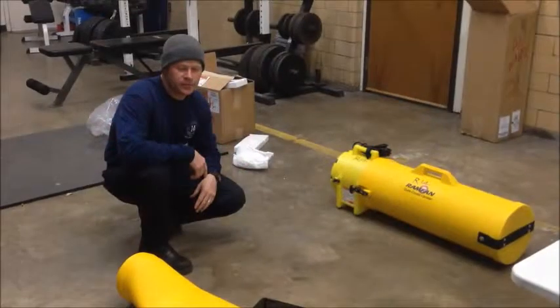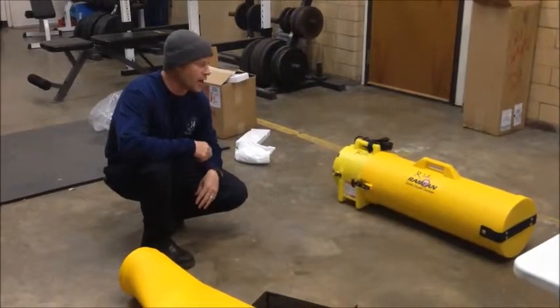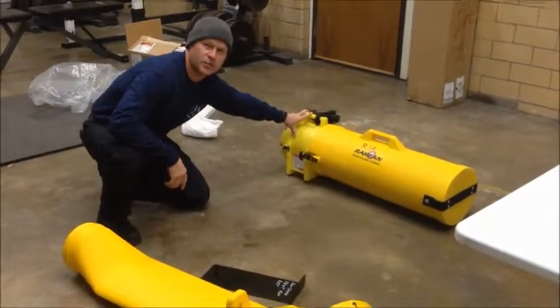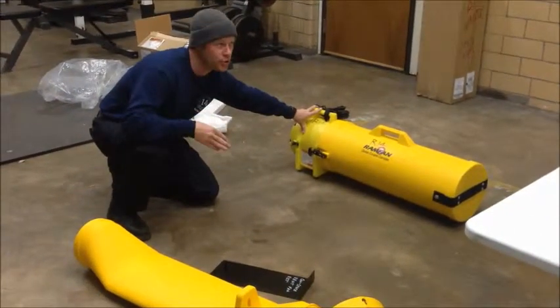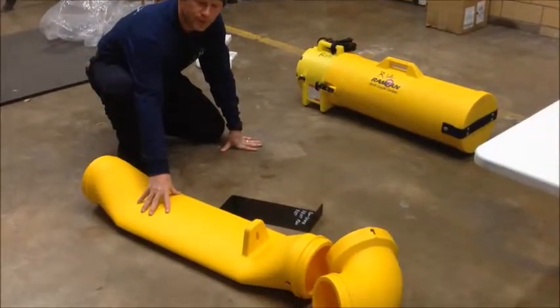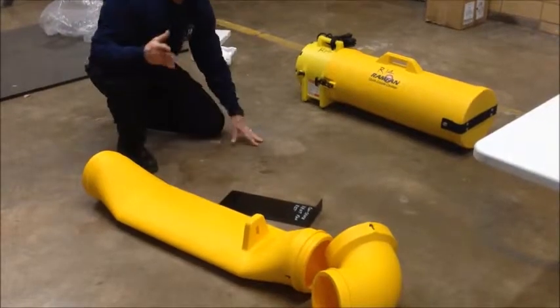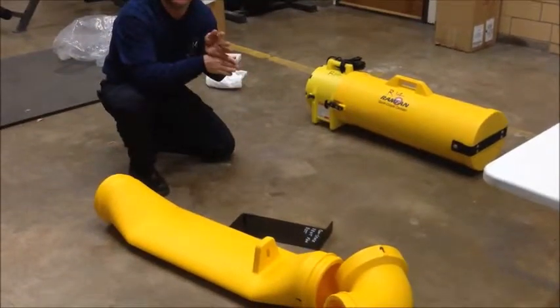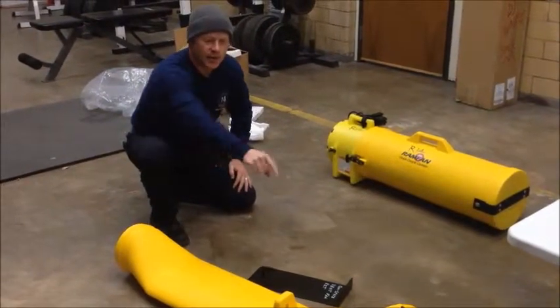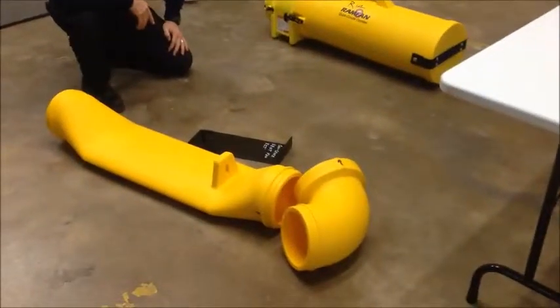This is our new confined space ventilation system that we just acquired. It consists of some tubing, a fan unit that can be used as a pull or a push. We also have a manhole attachment with a hook that will give you some space to get by if you have a manhole you have to go down, and it also has a 90-degree elbow.